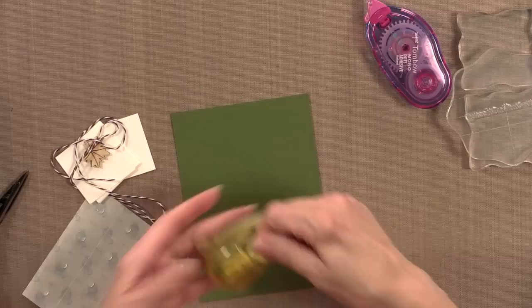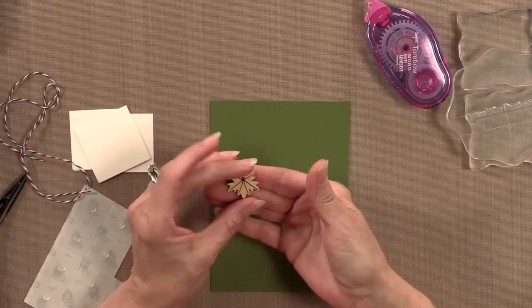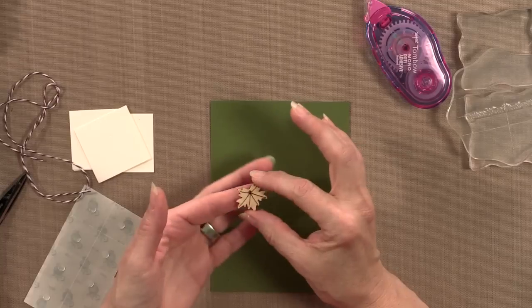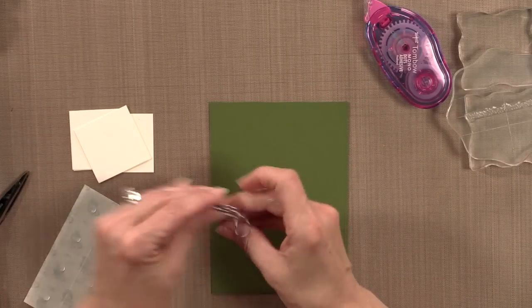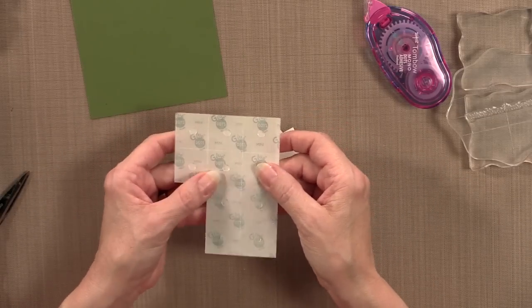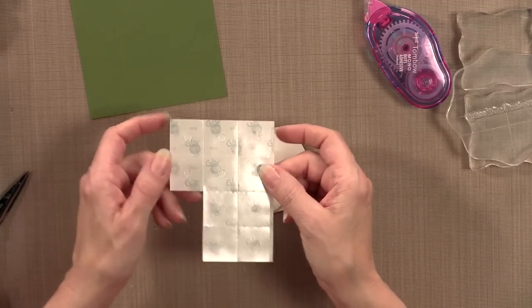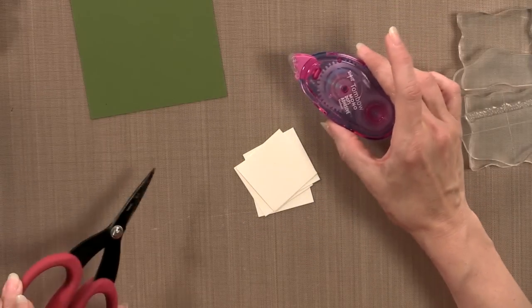I'm also going to use a corner rounder and one of our little wood cuts — this is from the Autumn Leaves collection. You can use a button instead if you have a jar full of buttons or other embellishments, or if you have something like this it looks really cute. I also have a little bit of our dark chocolate Baker's twine, a few pre-cut pieces of ivory cardstock, and some glue dots.